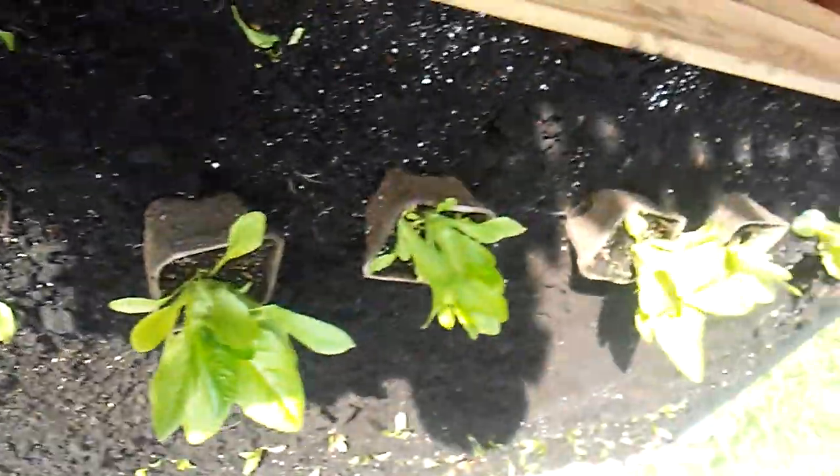Guys, it is Seedaholic, and I'm trying to get the light out of the shot, but I want you to know what I did. I bought some oregano, so I got it sunk in a pot in the big bed.